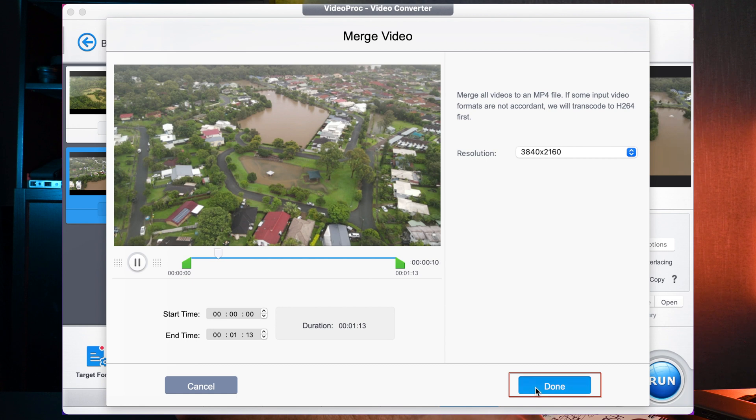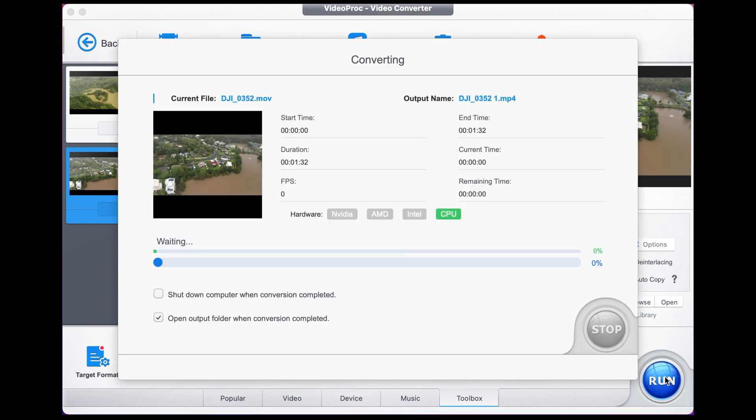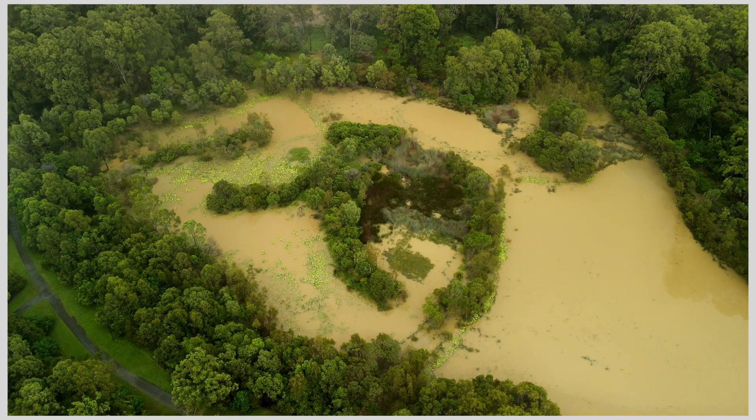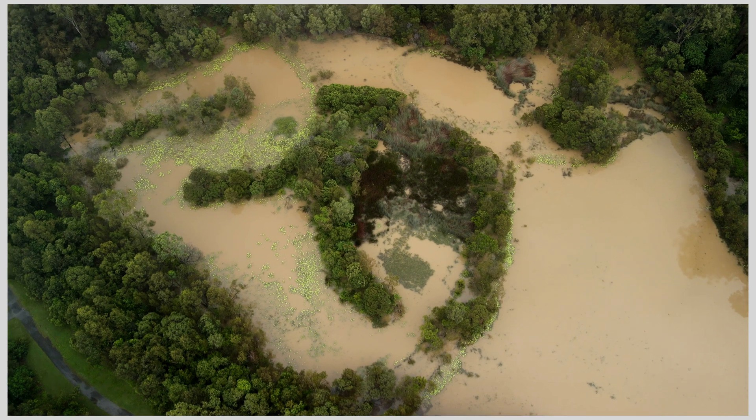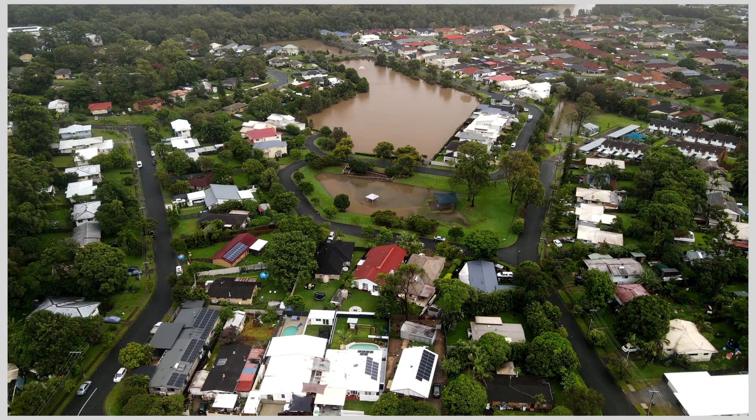Then once you've done that, it's as simple as exporting. Make sure you use the high quality engine, as that speeds things up. Ensure that your file is going exactly where you want it to go and simply press Run. As you can see, it exports in no time at all. This is the finished product — and I'll go to where it jumps from one to the other so you can see that it's merged.